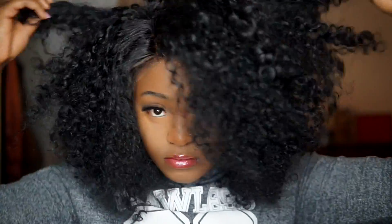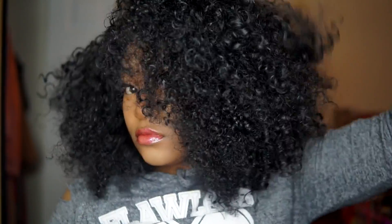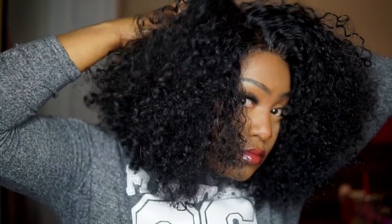Yo, what's good? It's your favorite brown skin girl, Yada, and I'm coming back to you with another video. In this video, I'm just going to be showing you guys how I tamed this hair to get this hair very sleek looking.